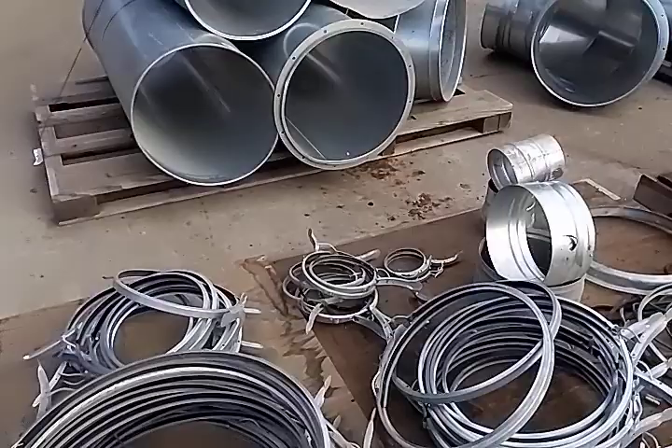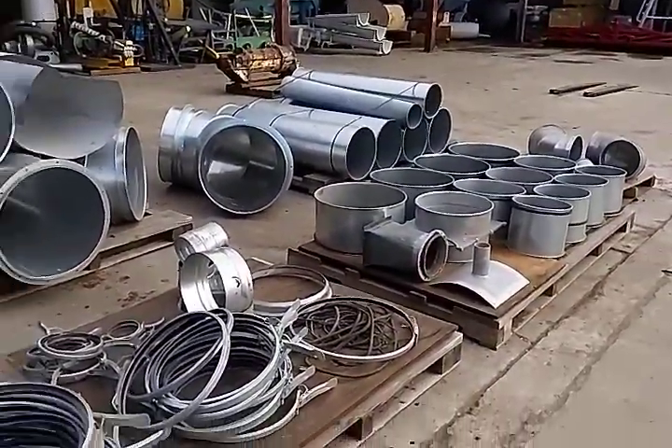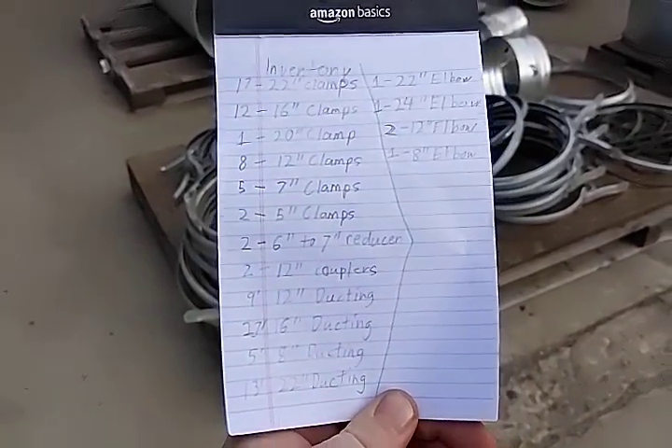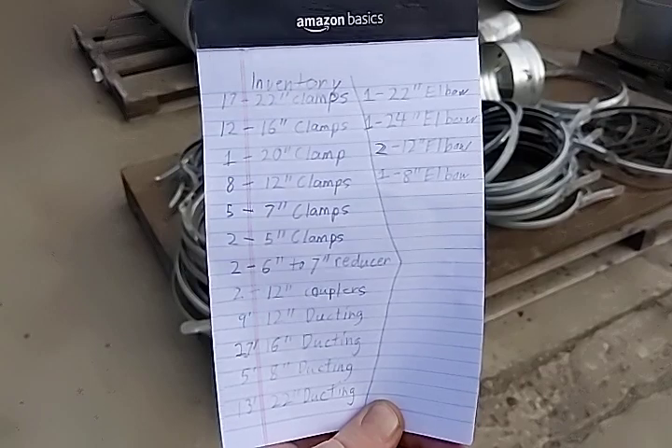We'll now go on to the sizes here. This is a very simple lot as you can see. You can pause the video here and read for yourself, and we will also have a photo of this as well.